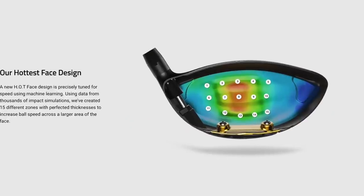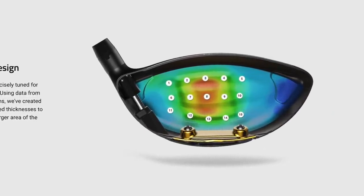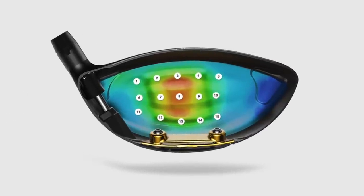Cobra touts this driver to be very low spin. And if you know anything about the mechanics of golf, low spin and consistency or accuracy are often mutually exclusive. But what Cobra's tried to do here, using artificial intelligence, is to actually add thickness to the face in 15 key spots, which provides more of a trampoline effect and should lead to a little bit straighter ball flight. We'll see if that actually comes into play.